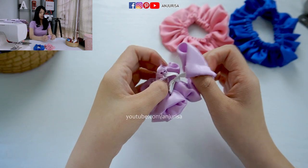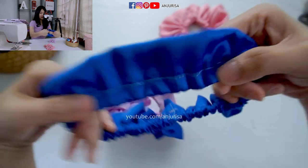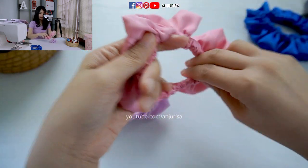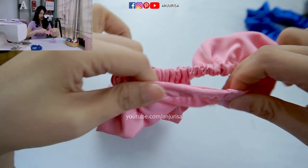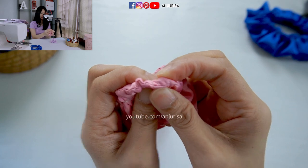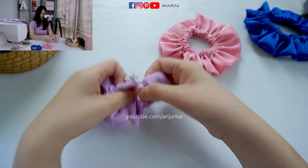If you want to make it look more professional, you can overlap the elastic band together. Like I did for these scrunchies — we can barely see the knot here. For these pink scrunchies, I tied a knot with the elastic band and we can feel the knot right here. If you want a more professional finish, overlap the elastic band together and sew it together, just like this.